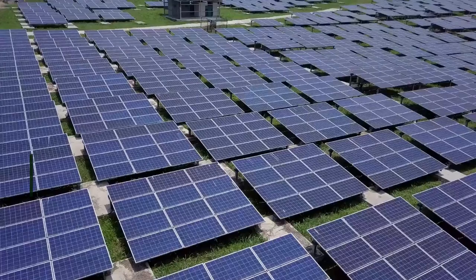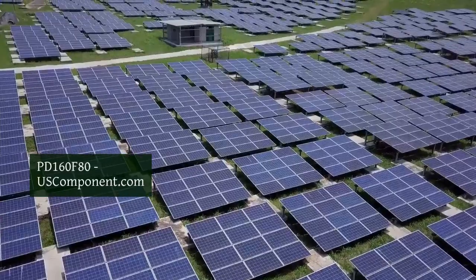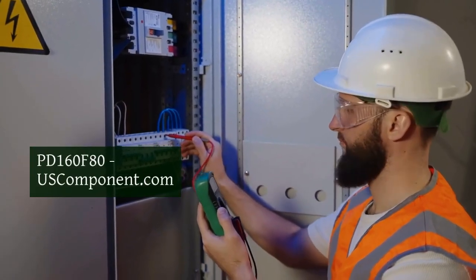PD160F80 by uscomponent.com. The PD160F80 is a high-efficiency, fast-recovery diode module from Sanrex, designed for industrial power rectification applications.